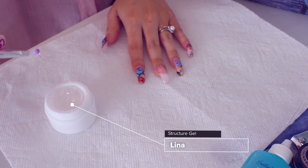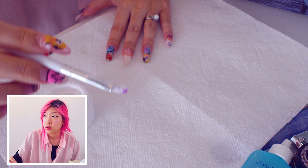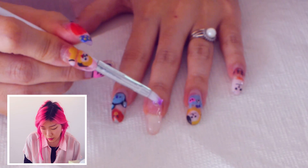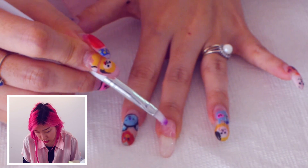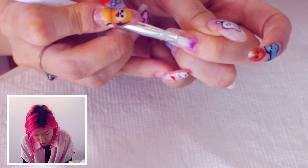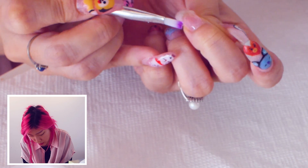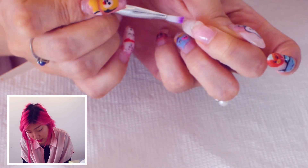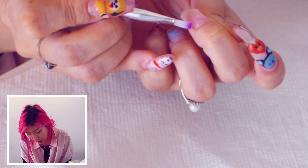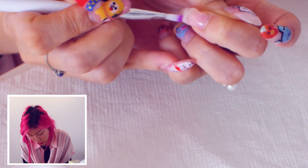I'm going to use my structure gel. It's a little bit thicker than regular gel polish. I'm mostly focused on the base where my cuticle is and I do try to create a nice arch there so that the weight is redistributed back to my nail plate instead of all on the free edge — which is the white area of your nail — so there's less risk of injury or breakage. I cure this for about three minutes.